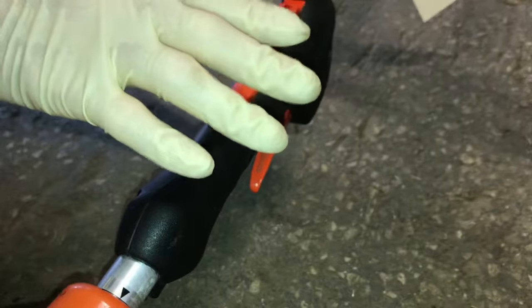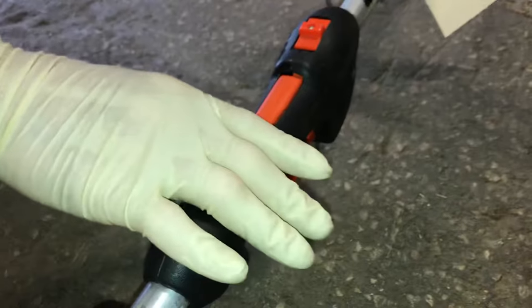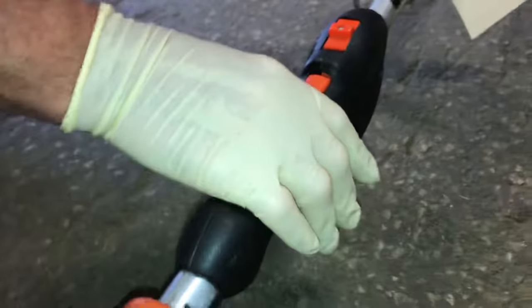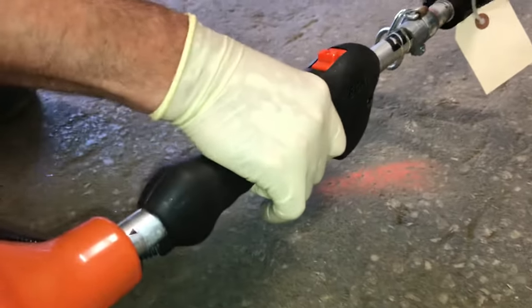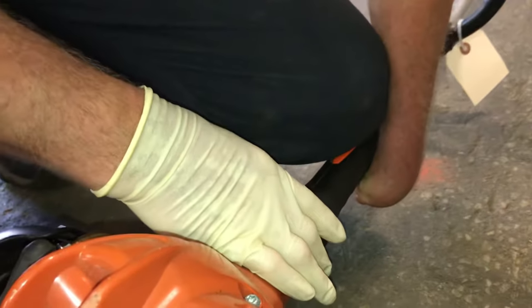Me being one-handed — I was born that way — I have a little trouble with these. But what I do when I want to start this thing, I want you to start it at full throttle. That's how it makes it easier to start the machines. You guys with two hands can just do a left hand on here and hold it at full throttle. I'm going to put my knee on the trigger and hold it in the full position.